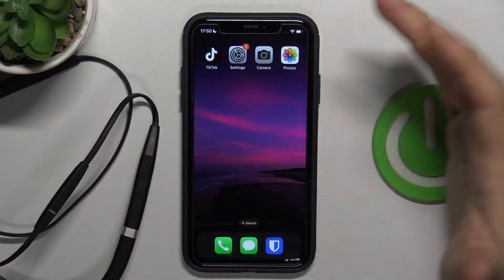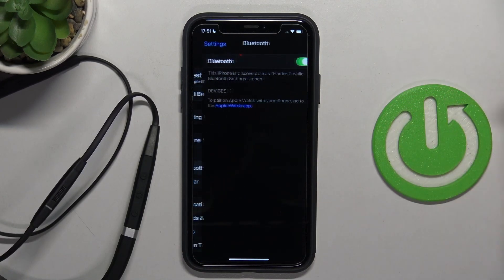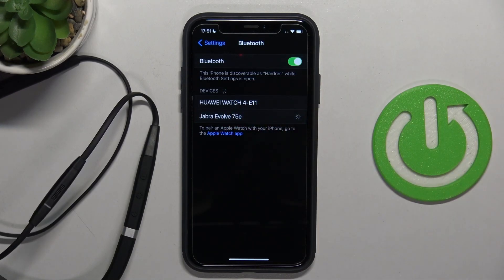Put them close to our iOS device and then go to the Settings. Go to Bluetooth, turn it on with the switcher, and select the Jabra Evolve 75e from the list.